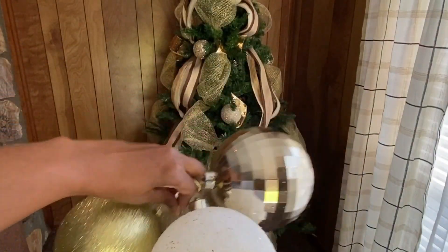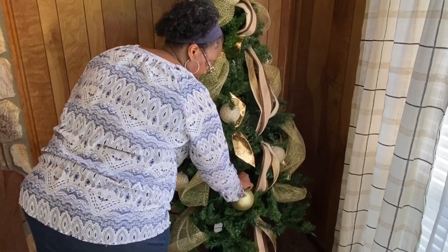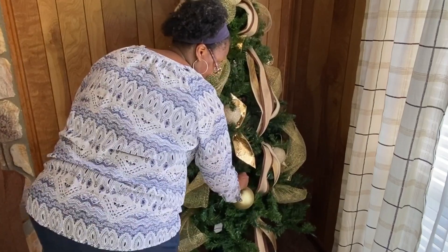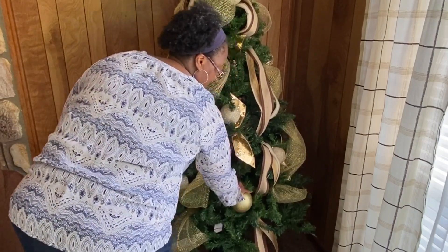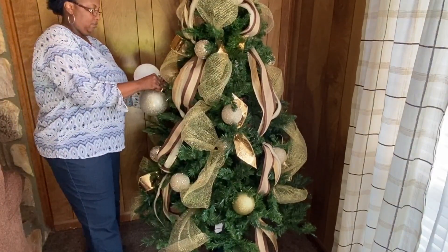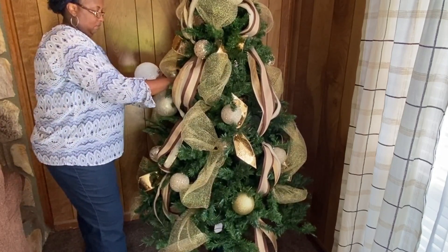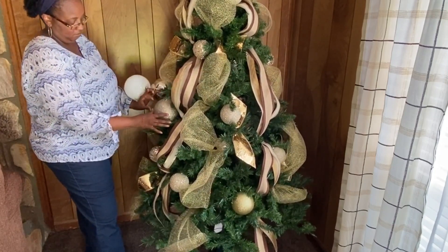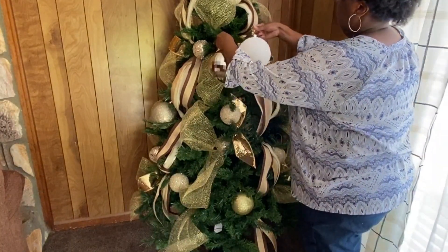Next up are these extra extra large bulbs that I purchased — I believe from Walmart, though Hobby Lobby and Michael's carry them too. There are a lot of places you can get these really large bulbs. I like them because they're space fillers. With an artificial tree you always have gaps in the limbs no matter what you do, and these extra large bulbs are perfect for filling in those areas.